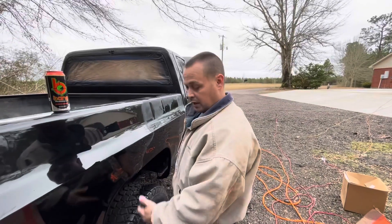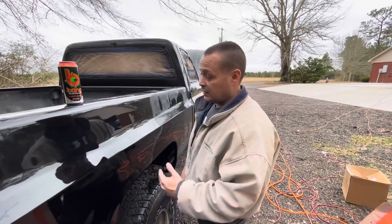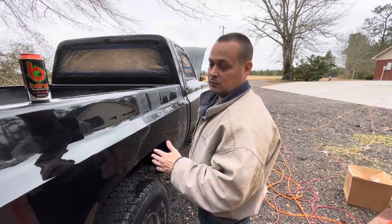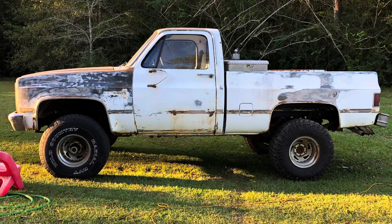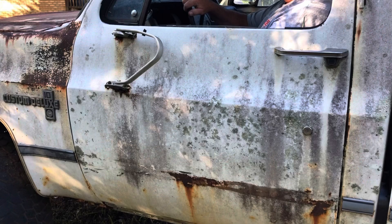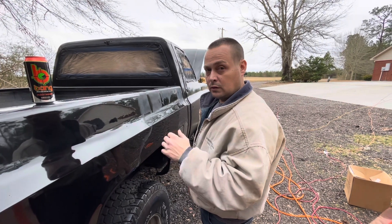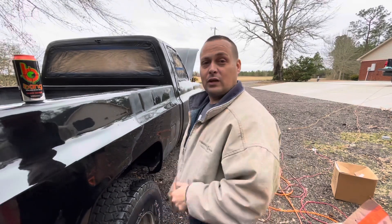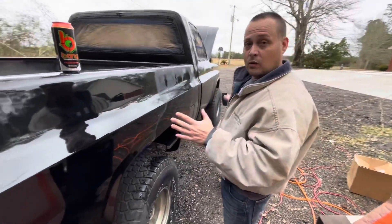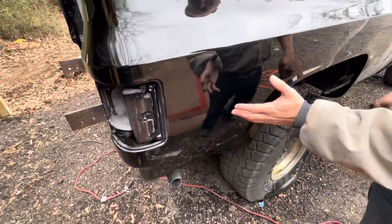What's up guys, it's been a while since we made a video but we've been very busy doing body work and mechanical work on the L83. This is the K10 — the white, rusty, falling-apart truck. If y'all remember and have been following, you'll know what we're talking about. If not, go back and find those videos and check them out. What we're doing is we painted it in our backyard — no paint booth.